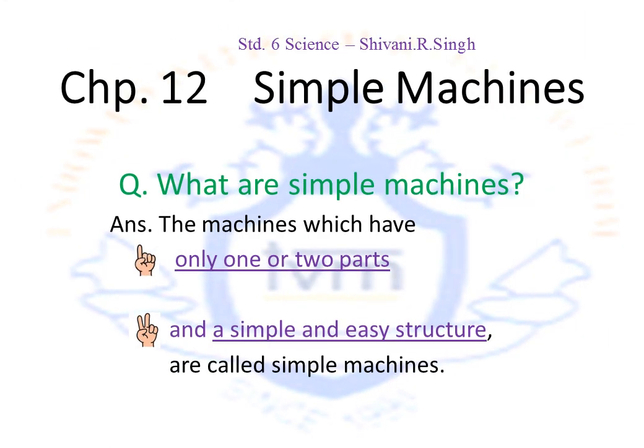Standard 6 Science: Simple Machines. What are simple machines? As the name suggests, it's a machine that's pretty simple — it has only one or two parts and a very simple and easy structure.